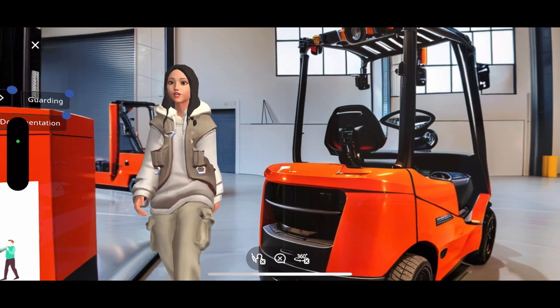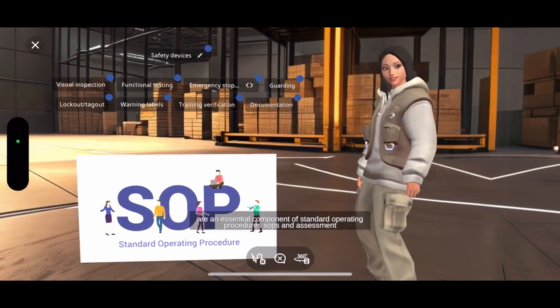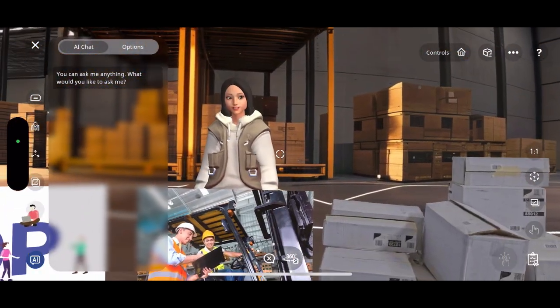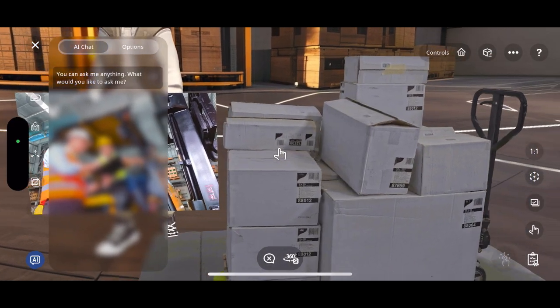Next, I will explain safety devices as part of the Standard Operating Procedures, SOPS. Controls in the context of SOPS and Assessment for Pre-Operation Inspection involve a thorough visual inspection of equipment.